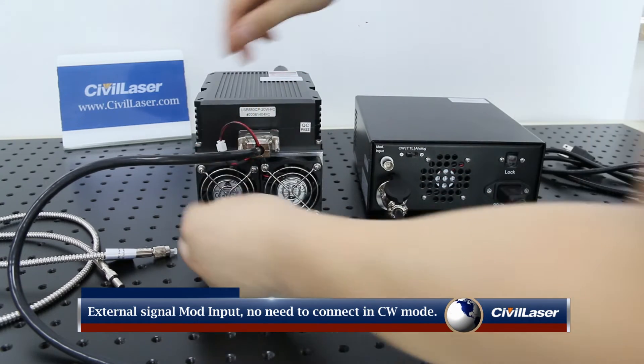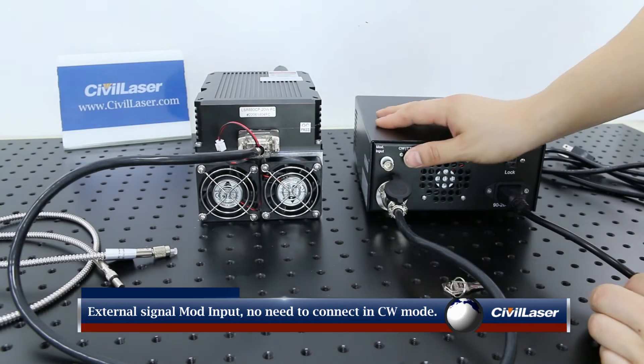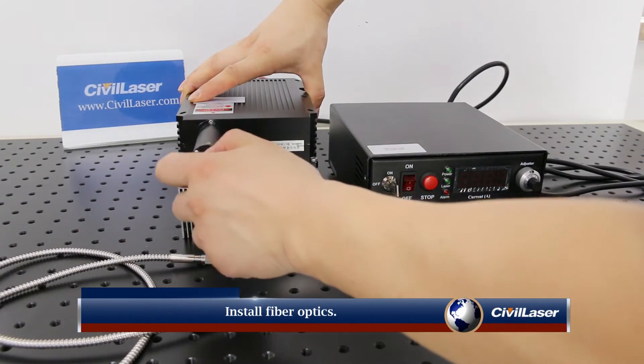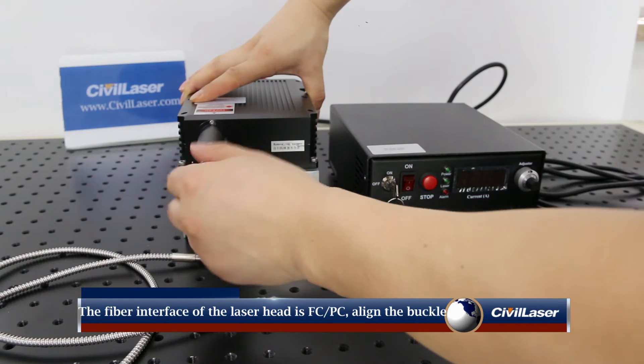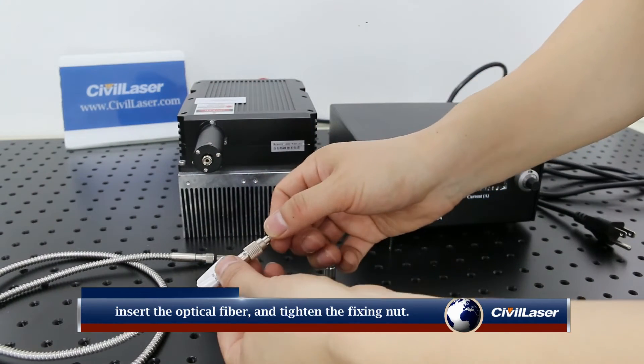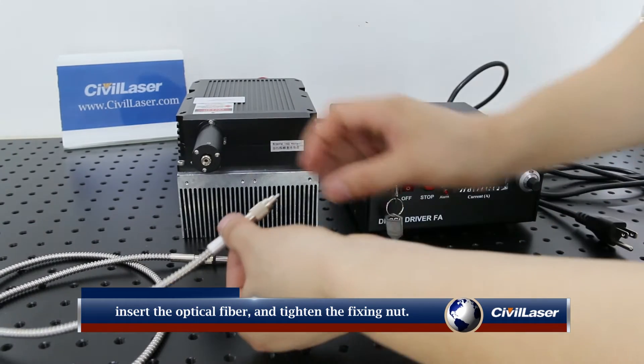The lock crystal head cannot be pulled out. The external signal mod input does not need to be connected in CW working mode. To install fiber optics, the optical fiber interface of the laser head is FC/PC. Align the buckle, insert the optical fiber, and tighten the fixing nut.